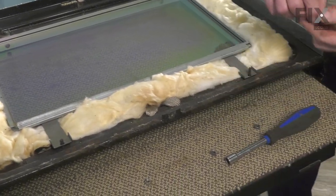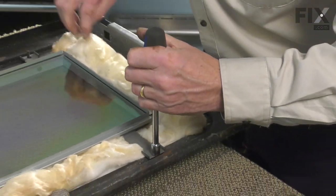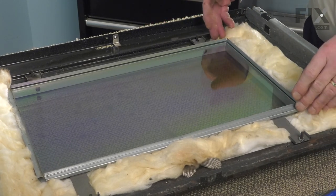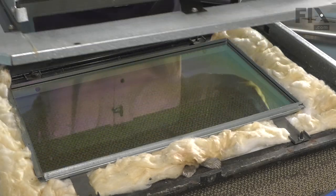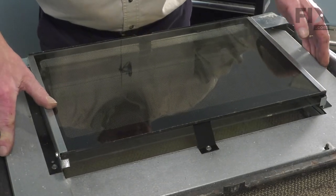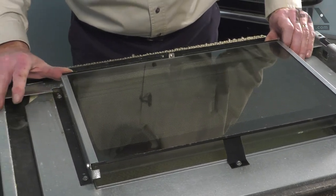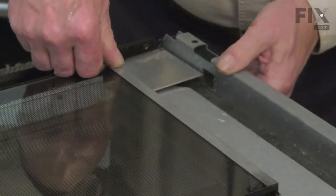Now we'll secure those two lower legs. Then we can position the inner heat shield and window pack on top of that. Before we install it, we may want to clean the underside of that glass. Just lower it on top of those studs and then secure it with the hex nuts.